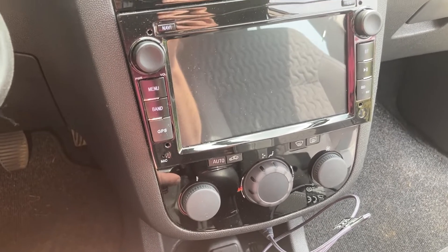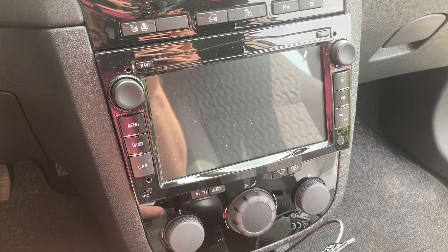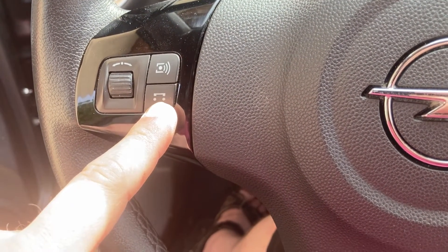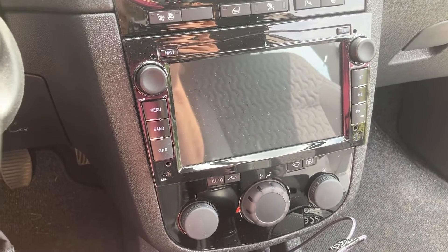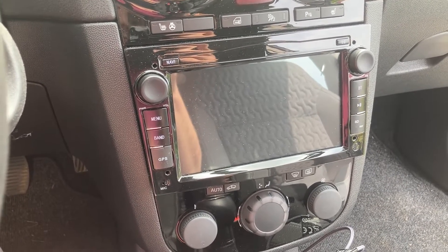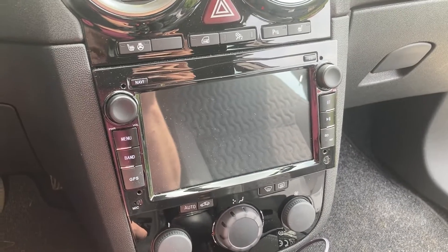Number two, which is obviously more important, is Bluetooth. This car — even though it has this button here — on this version the button doesn't actually link to a telephone, so this car didn't have Bluetooth by default. Around here I see lots of people driving while holding their phones, which is not only illegal but also extremely dangerous. So I wanted this car to have Bluetooth so there's no need to hold the phone while you're driving. Number three is precisely the reversing camera.